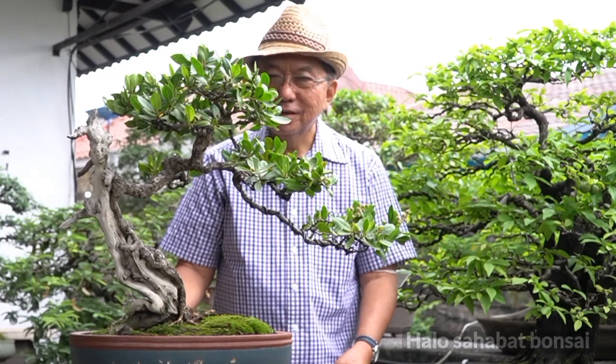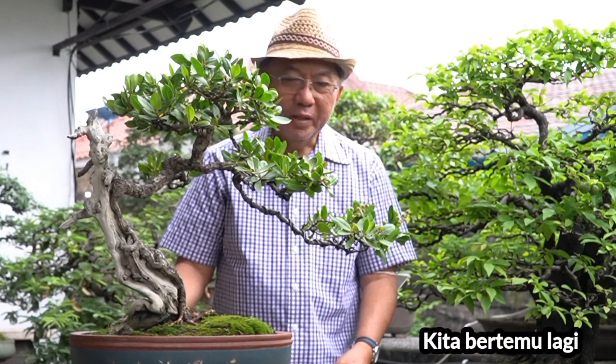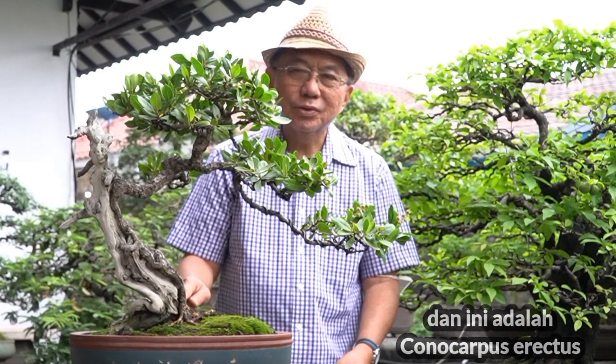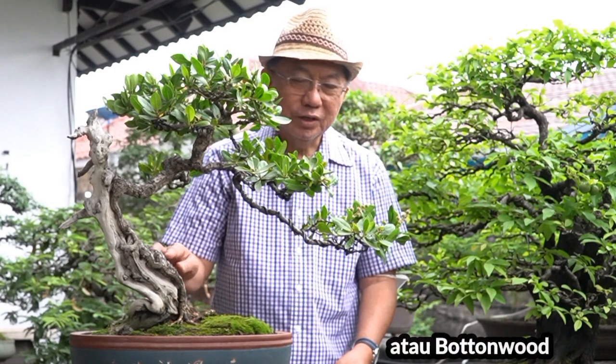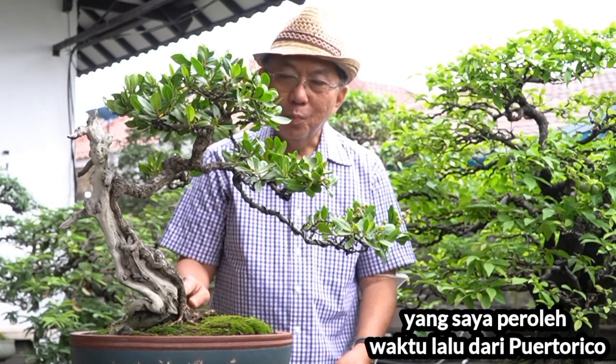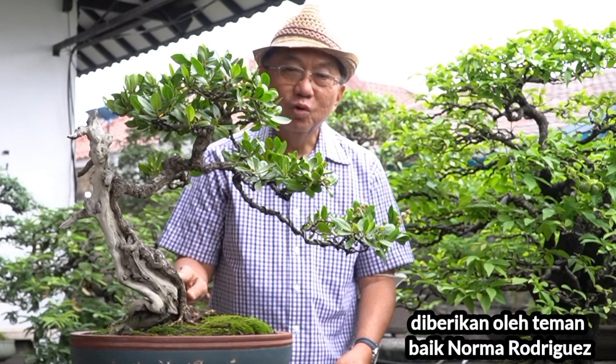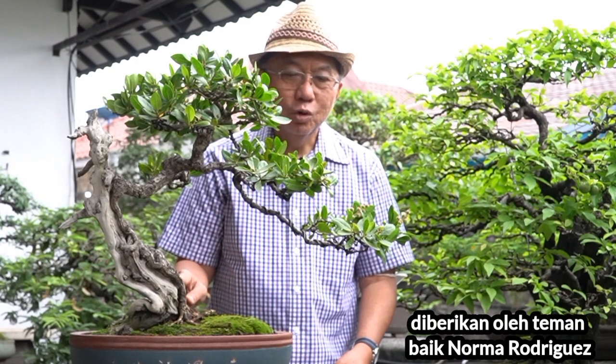Hello bonsai friends, here we meet again. Here is a Conocarpus erectus, or buttonwood, that I got a long time ago from Puerto Rico. It was given by a good friend, Norma Rodriguez — so please enjoy the story.